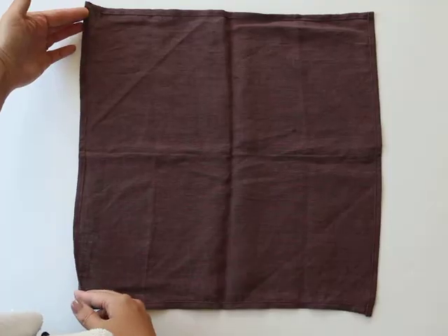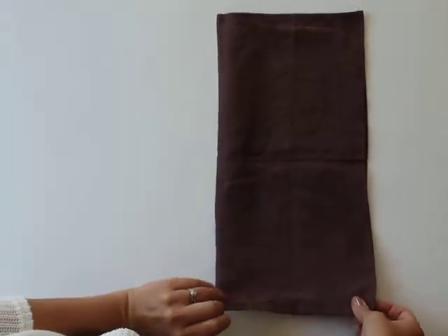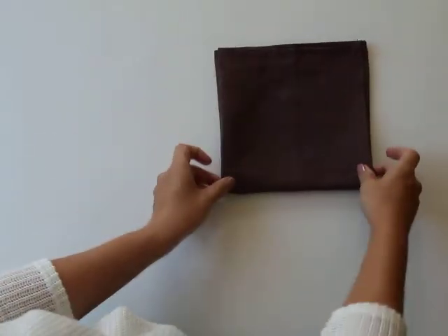You're going to fold the right side over to the left, then fold the bottom side up to form a square.